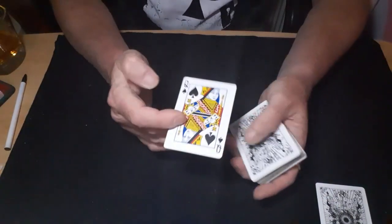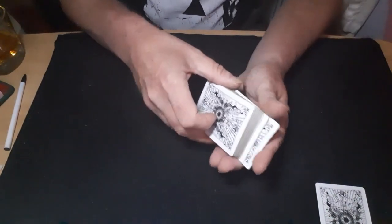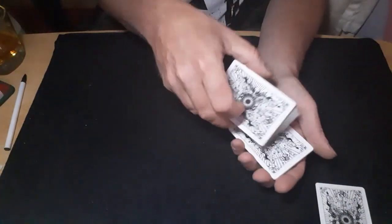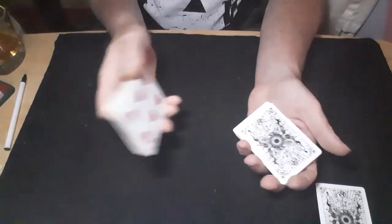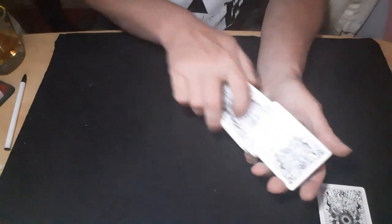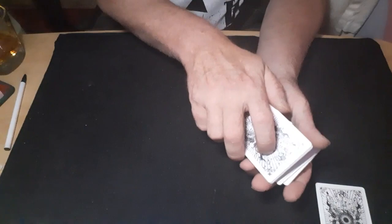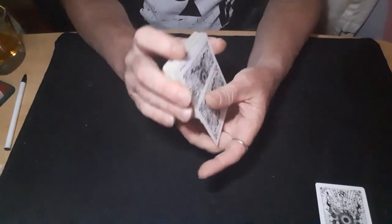First one we'll do is a Hindu force. Have your force card on top of the packet and start stripping cards off from the bottom. Make sure that every time you do it you bring this hand with the packet just past the edge, and you're pulling just a couple of cards off each go. Each time you do it you're turning the packet so they've seen a different card on the bottom, so they get used to the idea it's a different card — it's pretty fair, you're not doing anything shady.